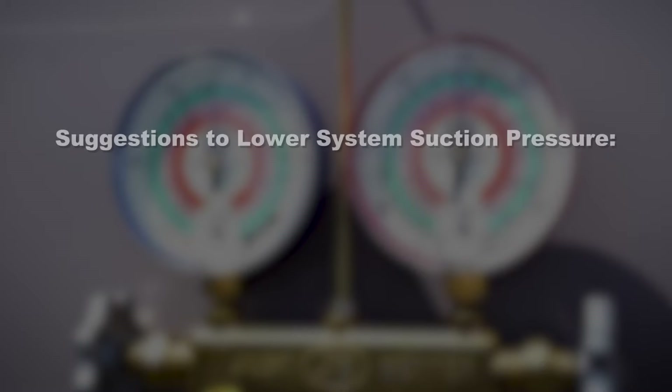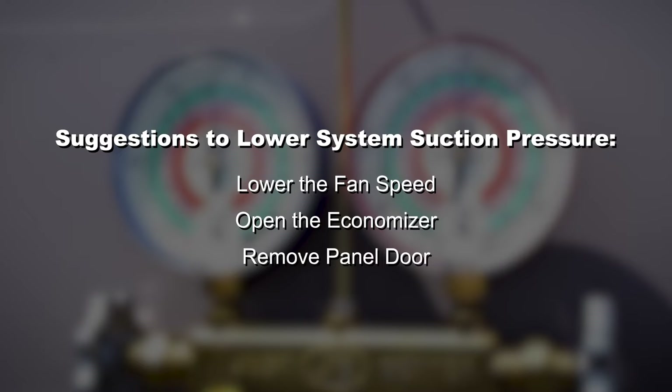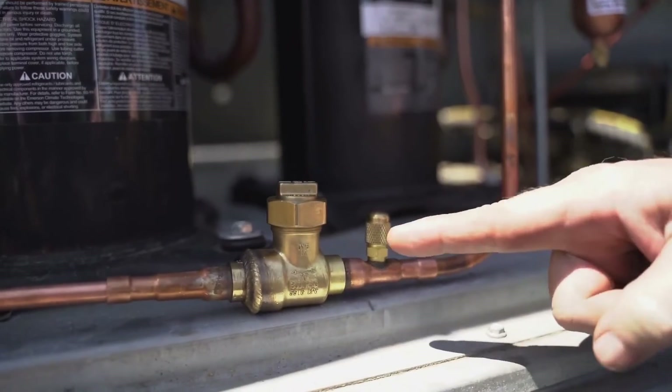We must manipulate the system so the suction pressure with the ball valves closed is below the desired set point of the APR control. There are many ways to lower the system suction pressure: lowering the fan speed, opening up the economizer if it's a rooftop unit, taking off the panel for the blower door — any way you can lower suction pressure without causing a unit malfunction. The way we're going to show you in this video is simply by blocking off the filter rack in the return with some cardboard. By blocking off the return air, we are reducing the amount of total heat content that enters the evaporator coil.